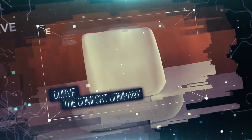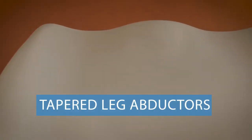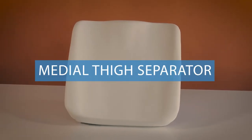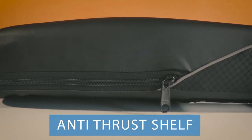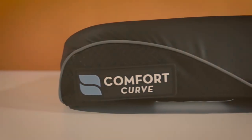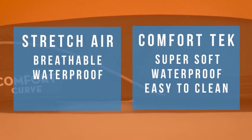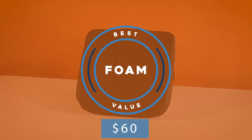Coming in at number two on our list is the amazingly comfortable and affordable Curve Wheelchair Cushion from The Comfort Company. Tapered leg abductors get wider towards the back of the cushion to support your hips, a medial thigh separator helps support an upright posture, and a mild antithrust shelf provides additional stability. Two different cover options from The Comfort Company round out a seriously stylish cushion that, for just $60, earned our pick as the best value in the foam category.